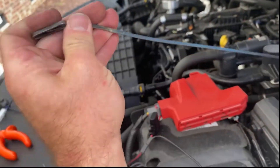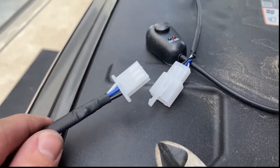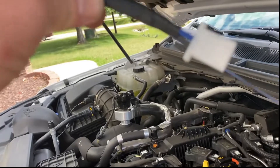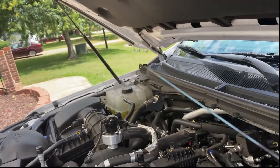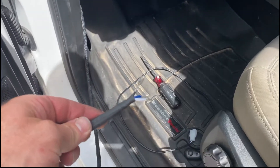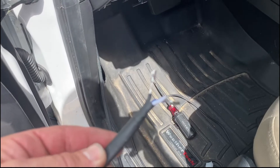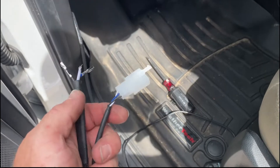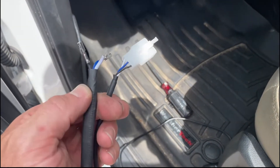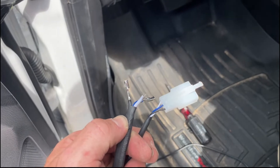I'm going to tie this cord right here — disconnect this connector — tie it on there and pull that through the firewall. We've got our wire pulled through so we can mount our push button. Unfortunately the connector got ripped off when I pulled it through — it was pretty good size, the female version of this one. I'm just going to wire these directly together with a splice joint and we'll be good to go.